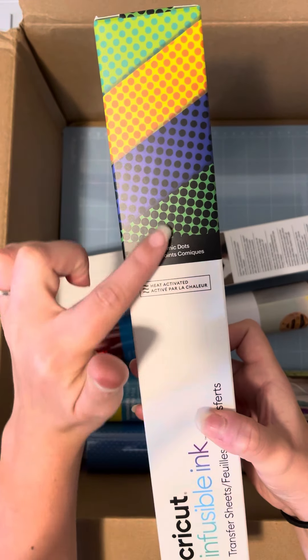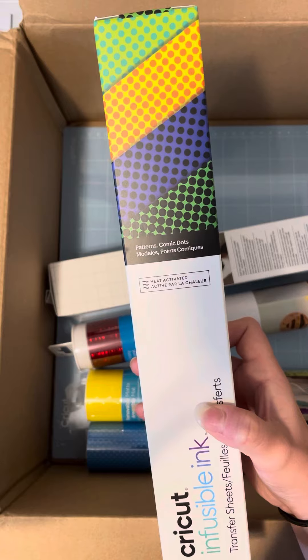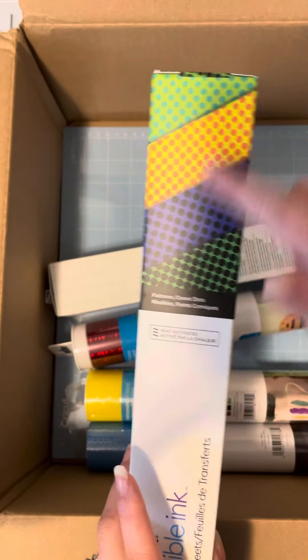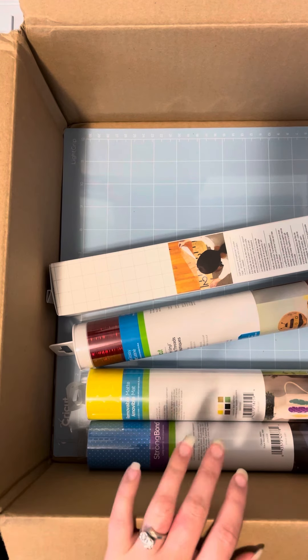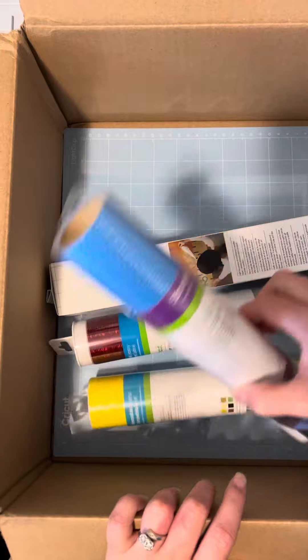Remember that this is what it will look like after press. The ink is dull until pressed because it's heat activated, so if you open the box and it looks different, this is what it will look like once you press it. And don't forget, the more polyester, the brighter it will be, so if your item is not as high in polyester, it's not going to be as bright.